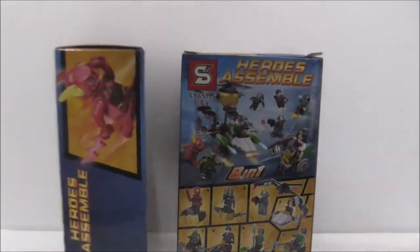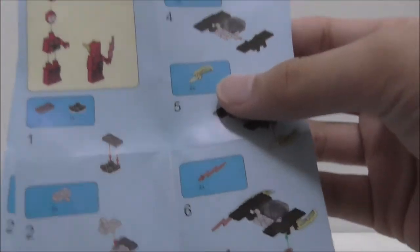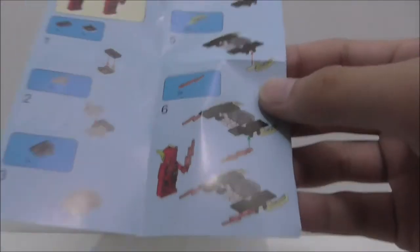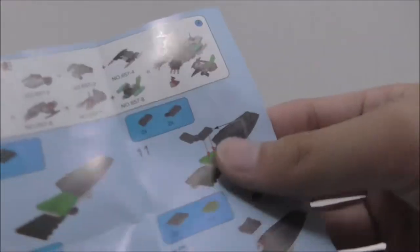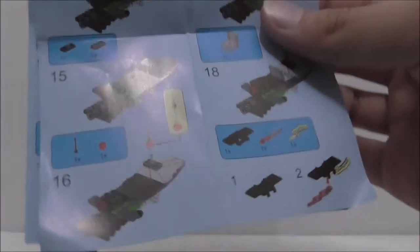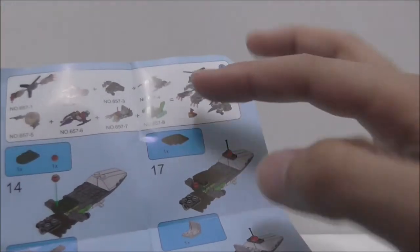So that's it for the boxes. This is the instruction manual showing you how to build the figure and also how to build the mini side build. You got the Flash one and the Batman one. On each of their backs, it shows you how to build the combined build. You have to collect all the instructions to see how you build all of the big builds.